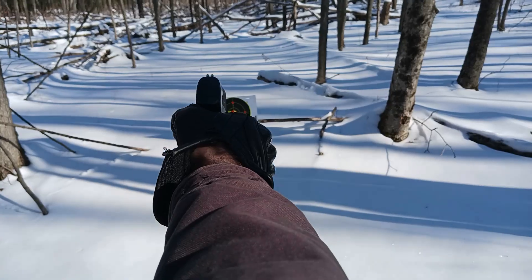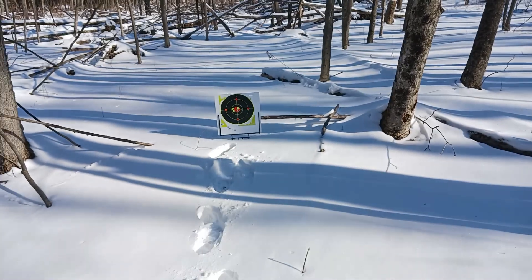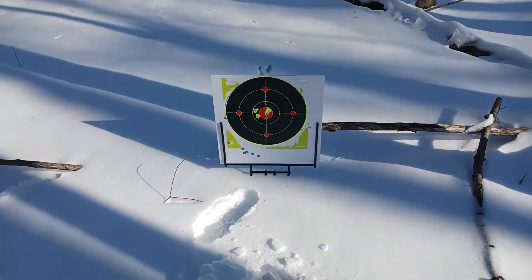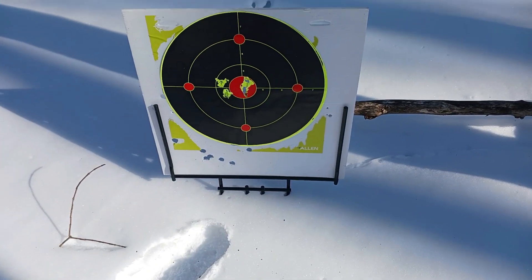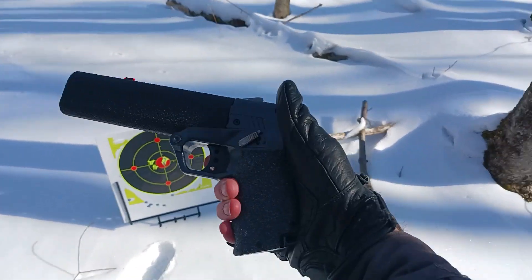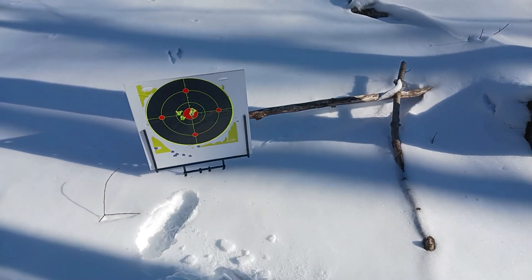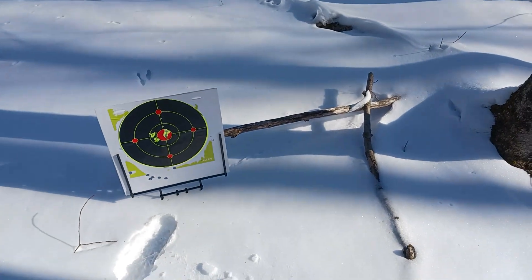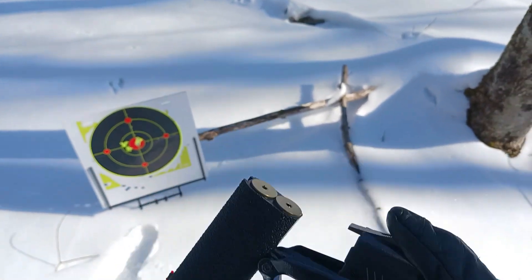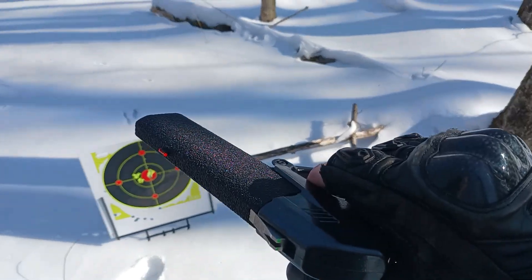There we go. Hell yeah. It's pretty good. That grip's holding up good too. No cracks or nothing. Success.